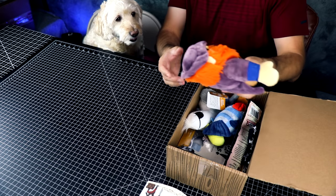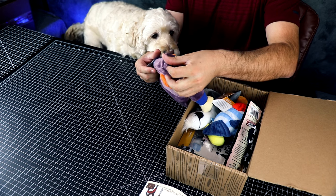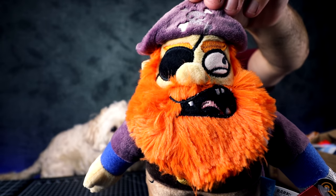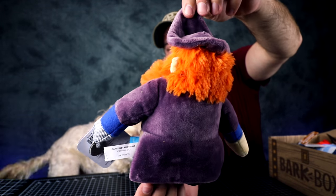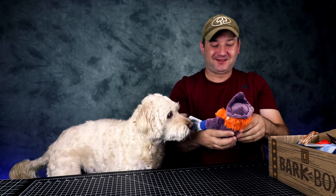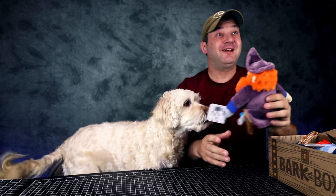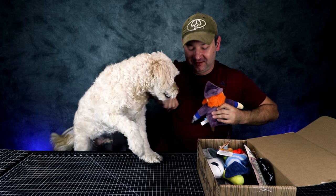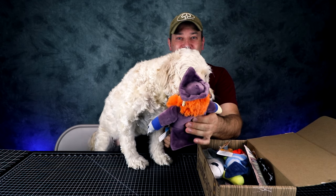Let's get to the toys first. This is pretty cool — so Captain Woof. This is Captain Woof. It's a squeaker. And if your dog likes squeaky toys, he will love Bark Box because Bark Box has a lot of squeakers inside.